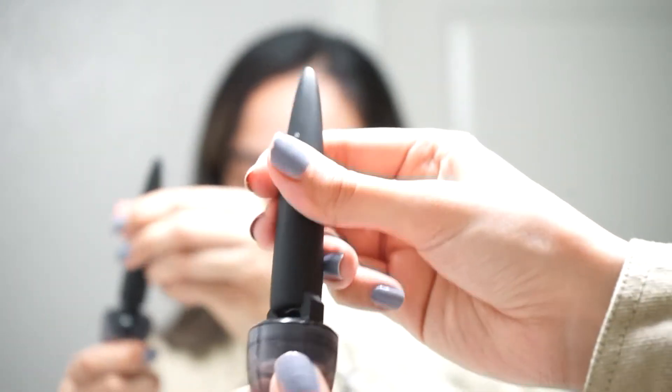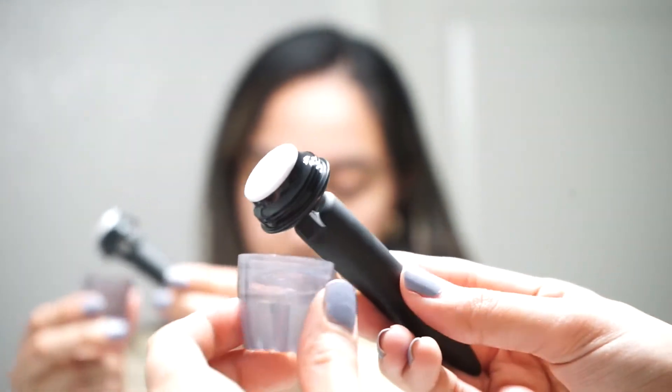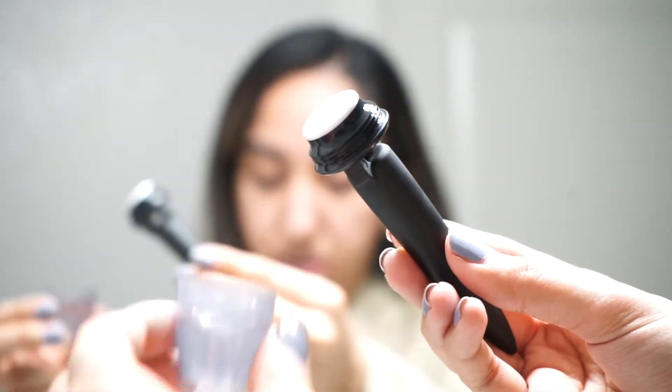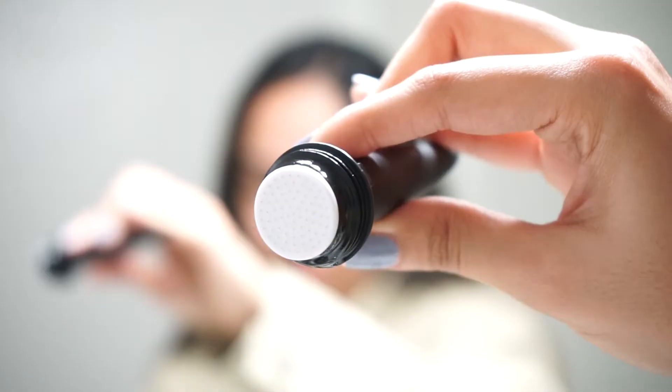All you're going to do is unscrew it and there you go. I like to keep the alcohol on the side because when you're done using the Banisher 2.0 you're going to want to sanitize it again before your next use. You can see the needles right there — you can let it sit and dry or just tap off any excess alcohol before applying it to the skin.